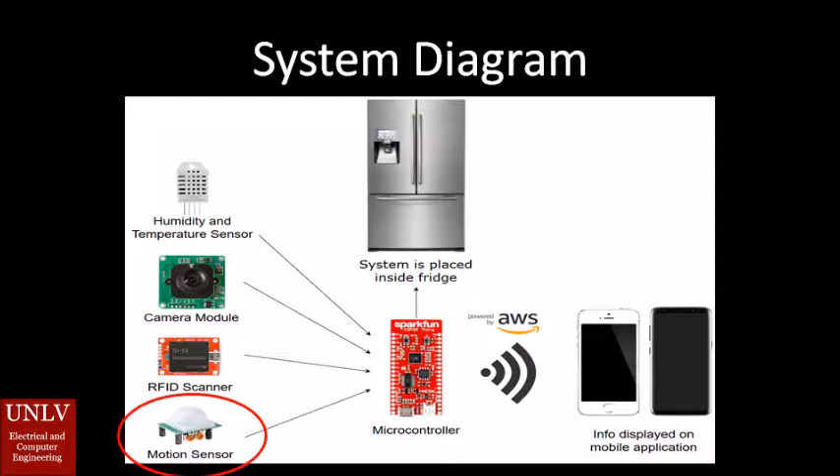Moving on to the final sensor, we have the motion sensor, which detects motion. The way we intend to integrate it is that every time the motion sensor goes off, it'll take a snapshot, so you can actually see who took that last piece of cake you were saving.